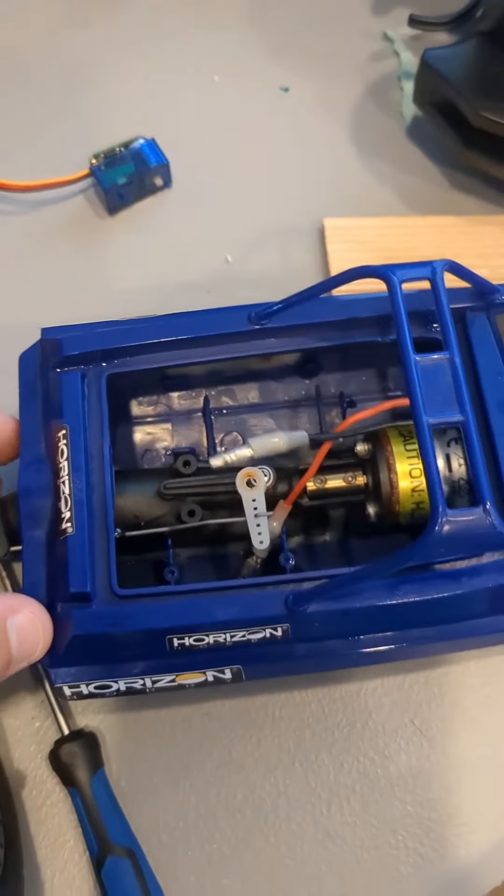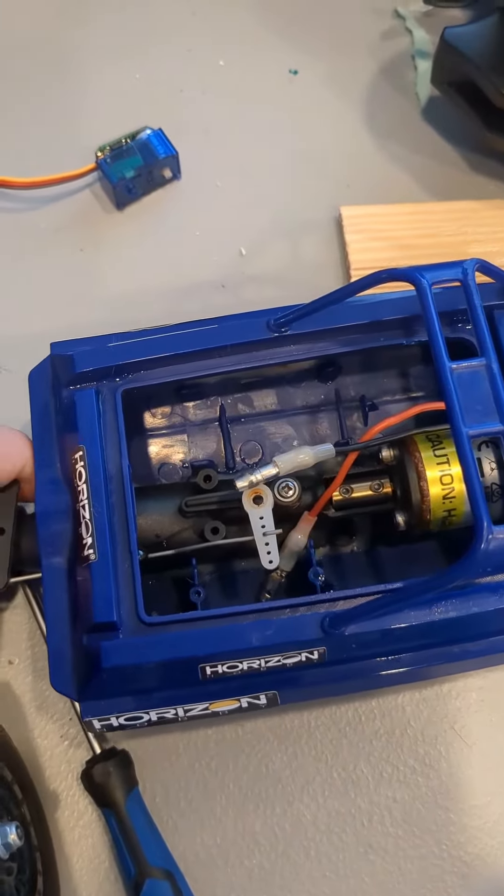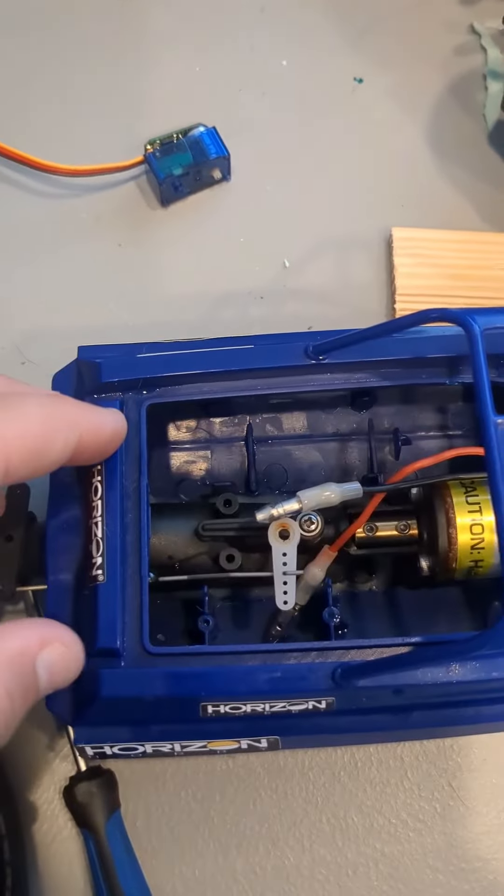Here we have this nine inch jet RC boat. I think I only made one video about it, maybe just a little short or something. Either way, I'm making this boat run again because the ESC and the battery went bad in it.